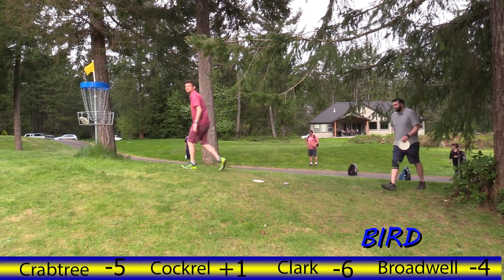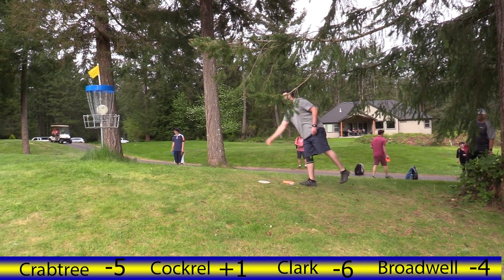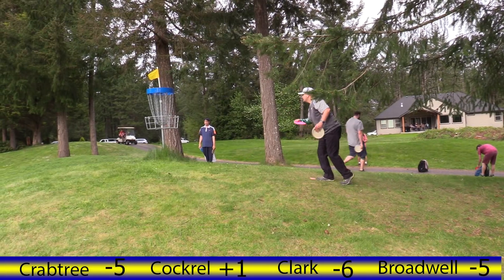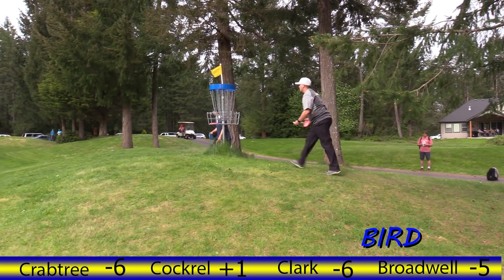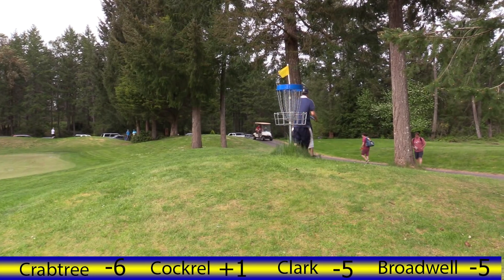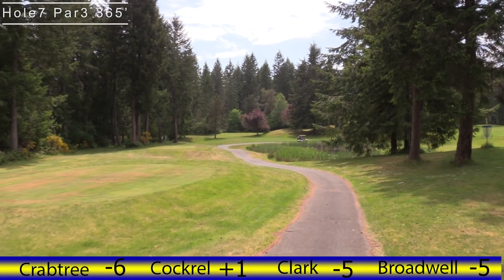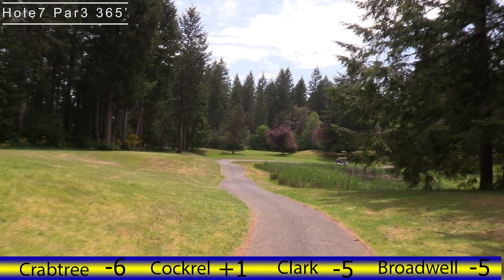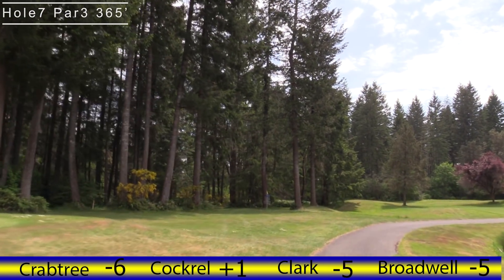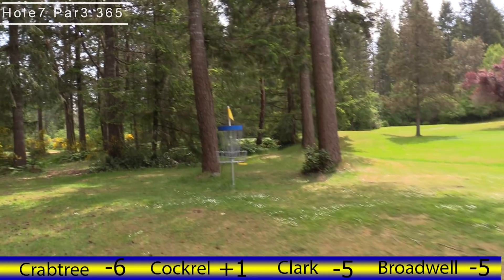Ryan's just a couple of bad holes have hurt him. Tap-in bird for Jordan. Looks like after we finish this hole we're gonna have a new leader. If you're familiar with the northwest scene, nobody's surprised to see Crabtree at the lead of anything. Hole seven, par three, 365. Most players are gonna throw a big wide hyzer — this path is all out of bounds to the right and of course the water is out of bounds. Righties, this is pretty simple if you throw something stable enough.